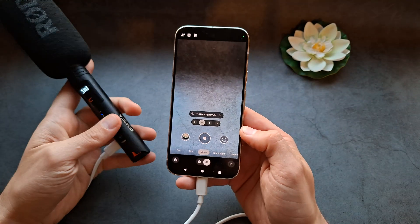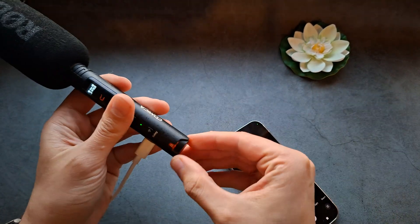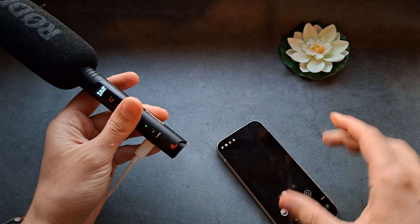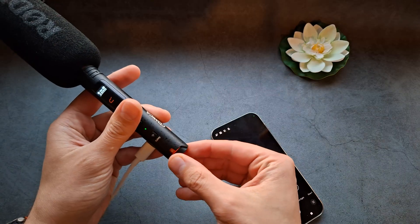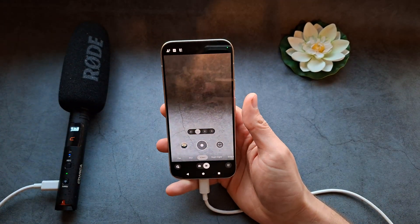By the way, if you can adjust the gain on your microphone, for Pixel phones I suggest you crank up the gain, because they are quite fussy with microphones — unlike Samsung phones. For the best volume, simply crank the gain on your microphone up.